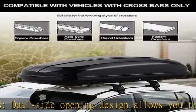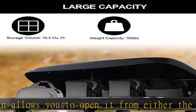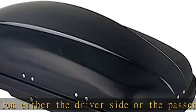Fair capacity: with 13.4 cubic feet maximum storage capacity and 150 pounds loading capacity, the roof cargo carrier can allow for more space in your car.